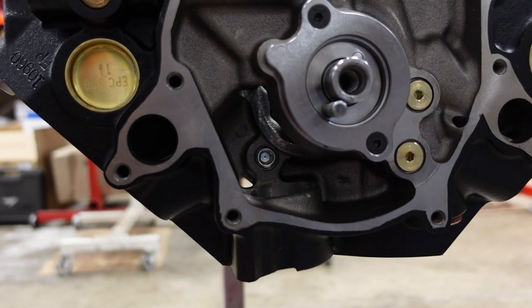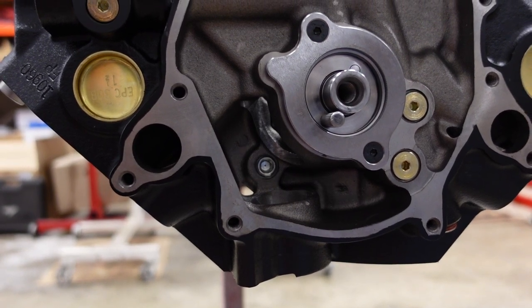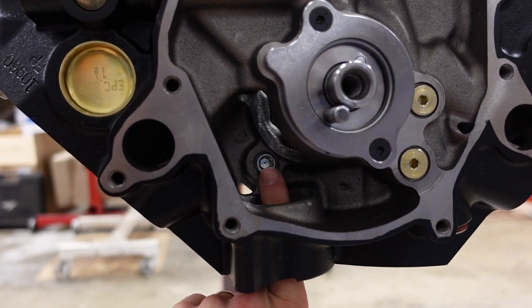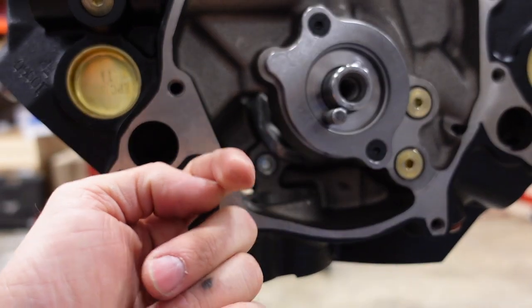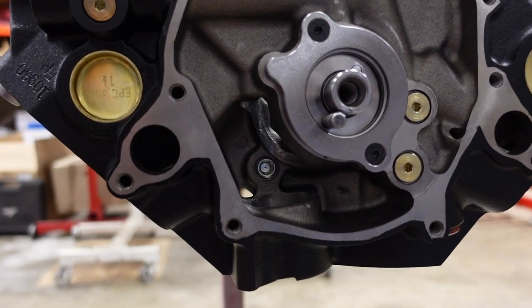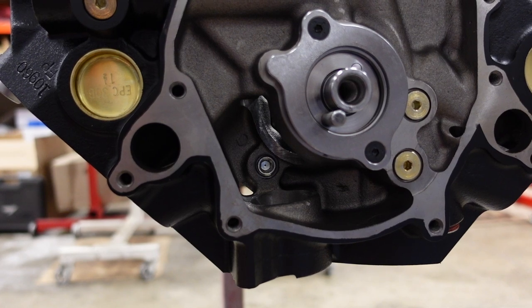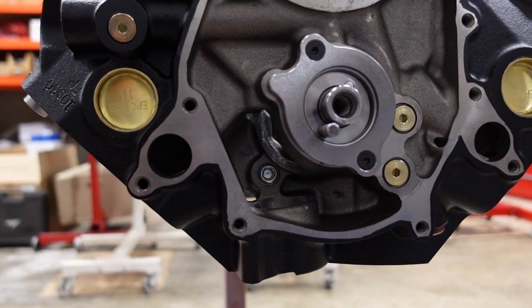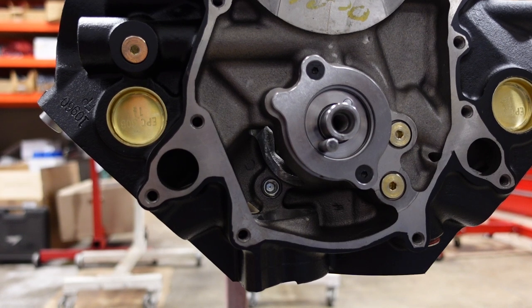The Ford distributor gear is much smaller than the Chevrolet design, and where it is located in the engine normally there's not too much lubrication. So on all Ford engines, this oil galley plug has a 30 thousandths hole drilled into it to deliver high pressure oil straight onto the distributor and camshaft gears. That really helps them survive in the engine, especially since it's going to turn a lot of RPM and have a little bit more load on the gears than your normal 6,000 RPM hydraulic roller engine.